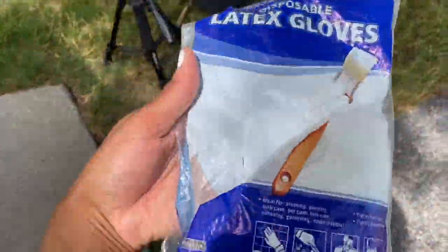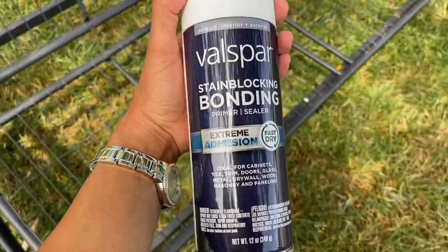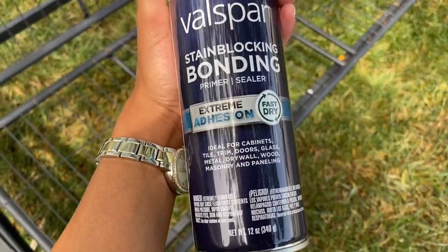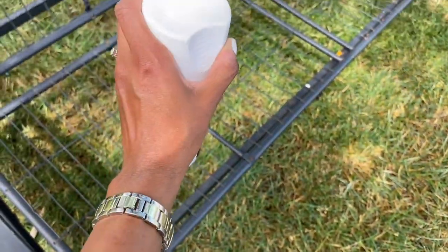So I will be using this Lactux. I'm going to start off with this coat right here and spray it on there. It will help it last a little longer, so that will be the first coat.